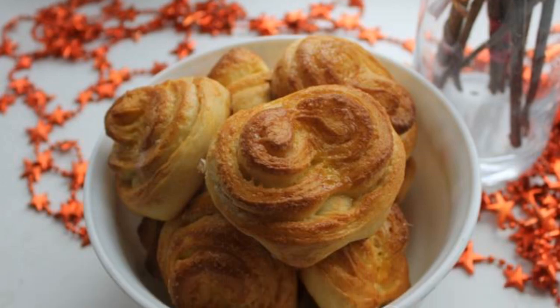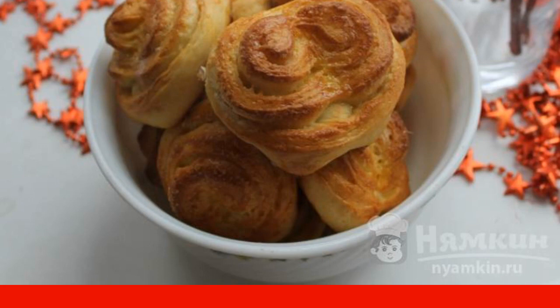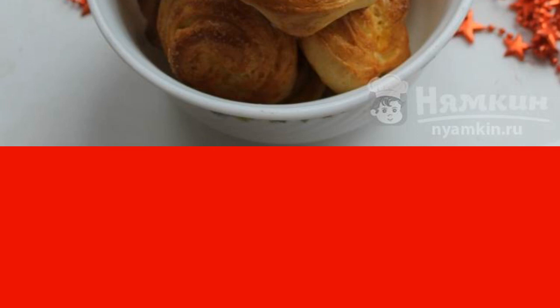In this recipe you will learn how to make buns from yeast dough with sugar. Sweet, fluffy buns are perfect for breakfast, tea, and as a treat for guests. Fragrant pastries will not leave anyone indifferent.